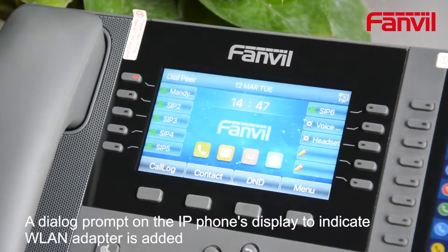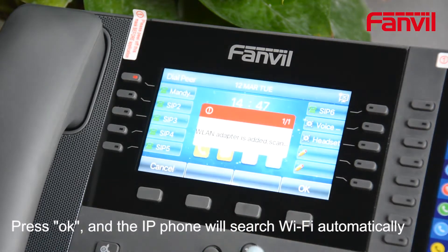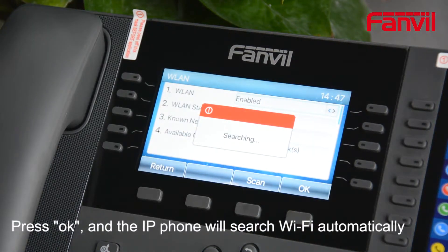A dialog prompt on the IP phone's display indicates the WLAN adapter has been added. Press OK and the IP phone will search for Wi-Fi automatically.